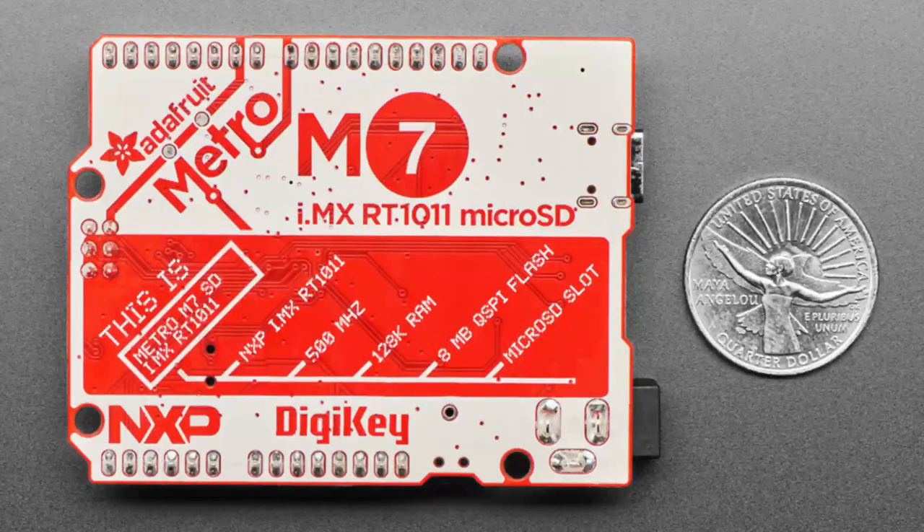This is the partnership we're doing because we wanted to show people that even though this is a 500 MHz processor, we can make it as easy to use as an 8-bit microcontroller. It's also a somewhat collectible board — this might be the first circuit board with the new DigiKey logo. And that is new products for the week!